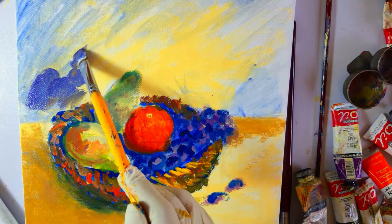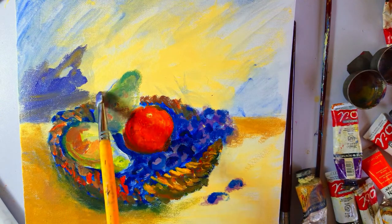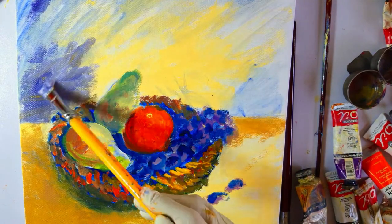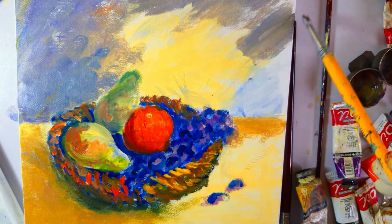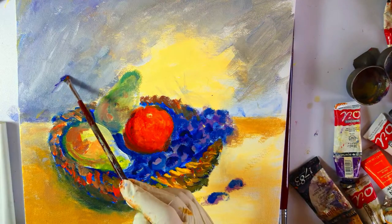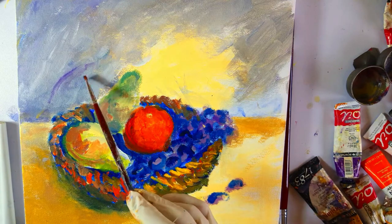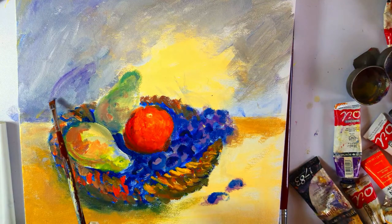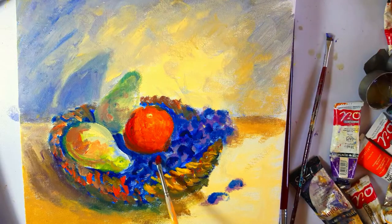Now I'm darkening the background with ultramarine, white and a bit of ochre. Here I'm using a warmer dark by adding magenta in ultramarine and yellow ochre. This is the shadow of the pear at the back.